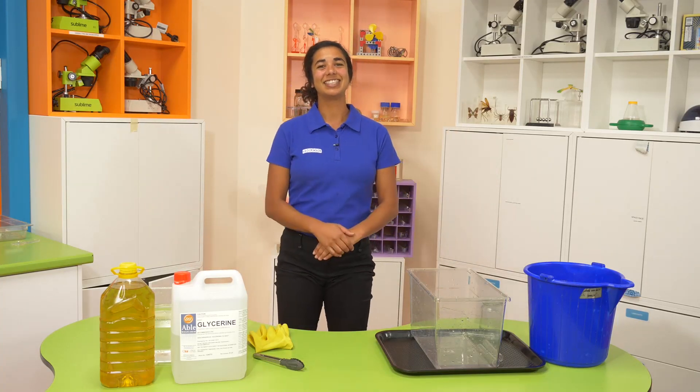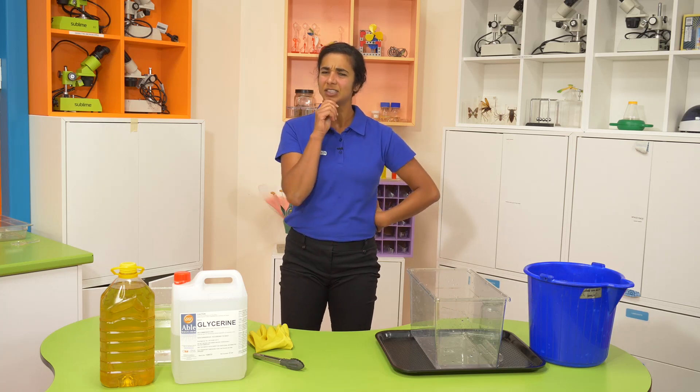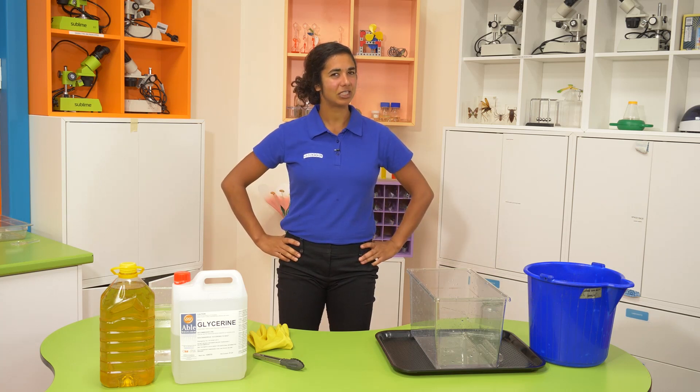Hi everyone and welcome to the SciTech Science Lab. My name is Mita and today I'm going to make some things disappear. What's that you say Mita? You're going to make some things disappear? That sounds a little bit more like magic than science.